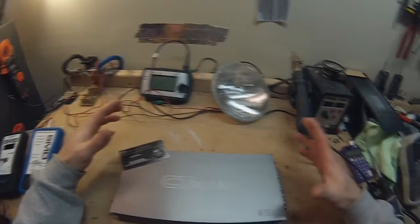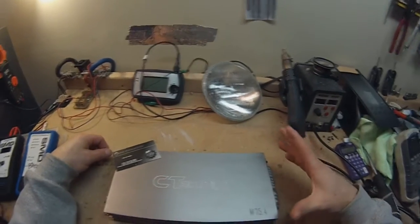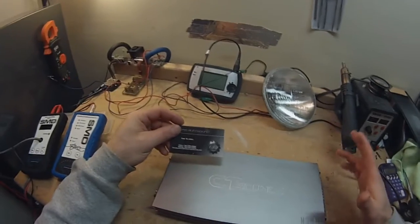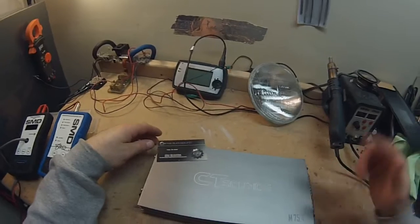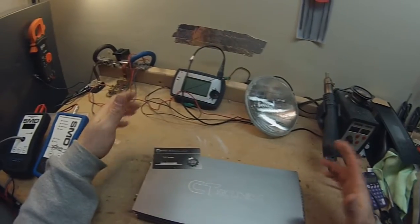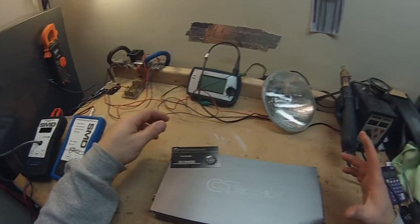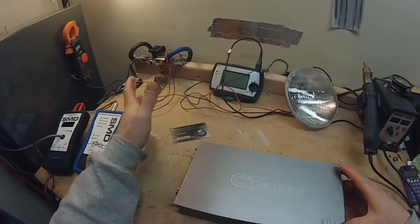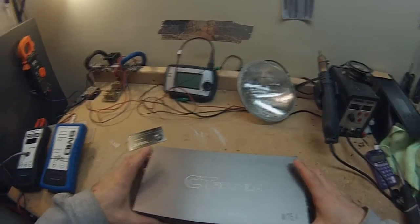Alright, here we go — we've got another one. Today we have the CT Sounds M75.4, a four-channel mini amplifier. This was provided to me by Nick over at Works Autosound. You can check out their website — I'll put the link in the description — it's worksautosound.com. They do automotive installs, stereos, GPS, remote starters, lighting, all kinds of stuff. They're based in Rhode Island, so check them out. Real cool guys, thanks for letting me use your amp.